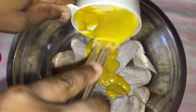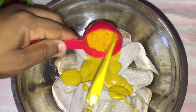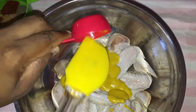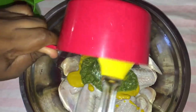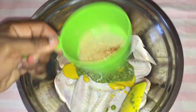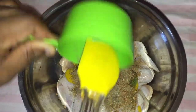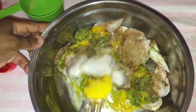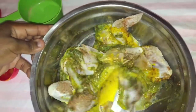You guys can check the description box down below and I will leave all my measurements and ingredients there. So I just put in my mustard. Now I am going to put in my mustard hot sauce — this is going to give it a little kick. And we are going to put in our green seasoning as well. Over here we are going to put in and mix up all the spices and put all of it onto the chicken.